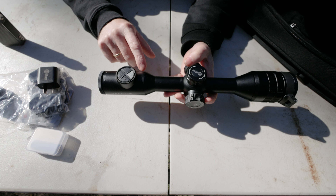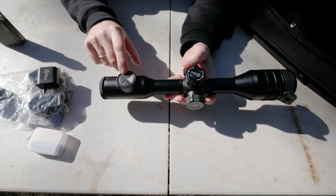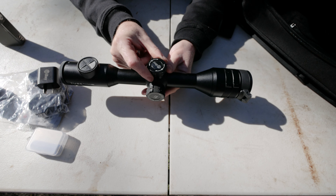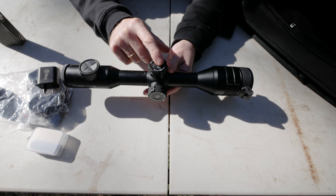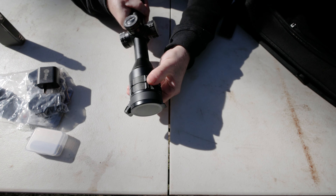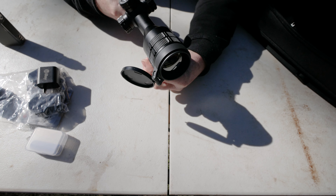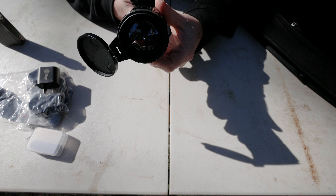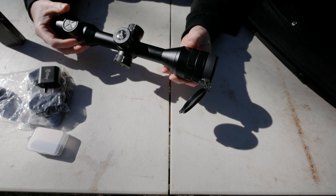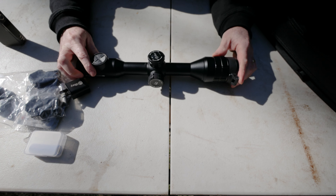Basic operation: hold the button in to turn it on. You can change your palette, change screen brightness, and start/stop recording from there. Everything else - zeroing and zooming in and out - is done with this clicky dial. There's also a big focus ring on the end, grippy but not too loose, and a nice lens cap to cover the 50mm germanium lens.